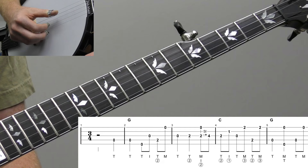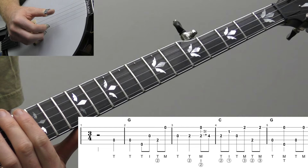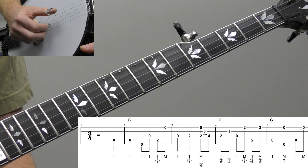So remember, we're going three-four time. So we have three quarter notes per measure: one, two, three. Or for playing eighth notes, one and two and three and one and two and three and. You're really going to want to keep that rhythm in your head. It's easy to accidentally slip into four-four time. So that's what we're really going to want to work on for this lesson.